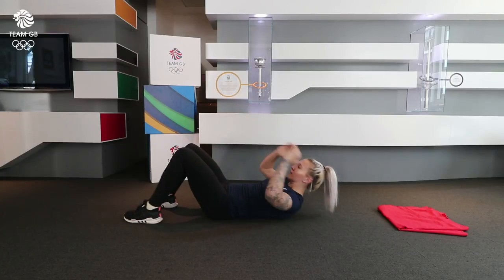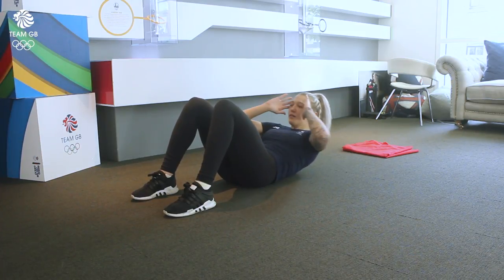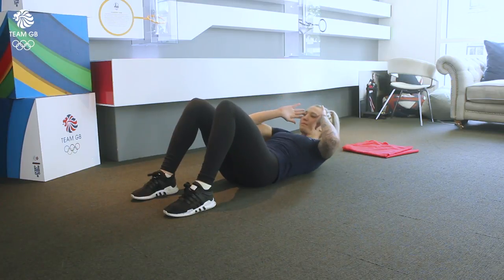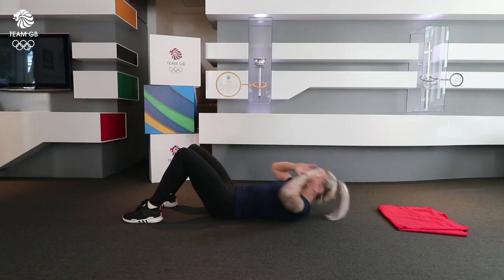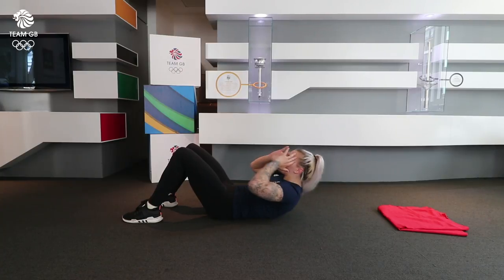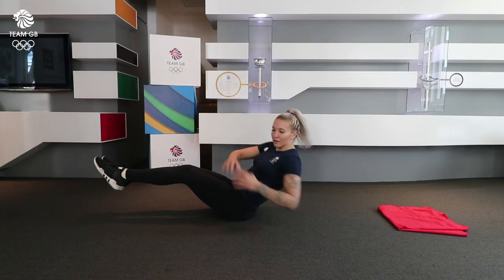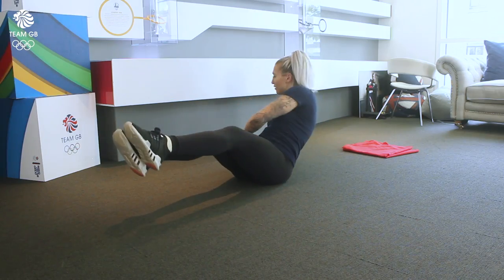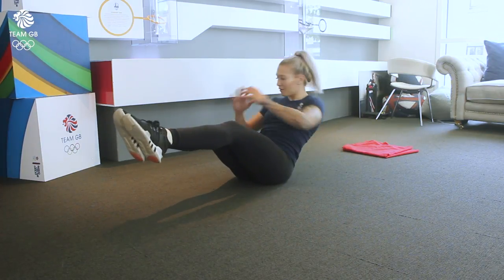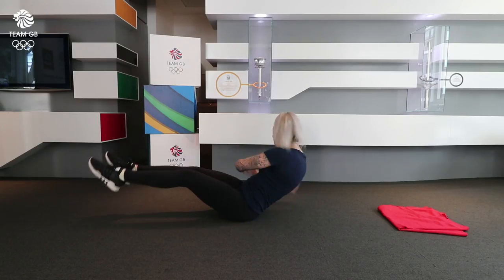And then we're going to go into crunches, and then into Russian twists. With these you want to do 10 each side, so that's a total of 20. You can take a 30 second rest now.